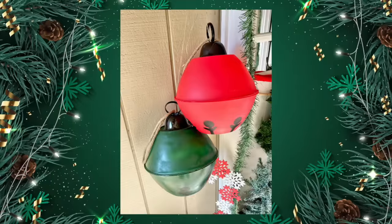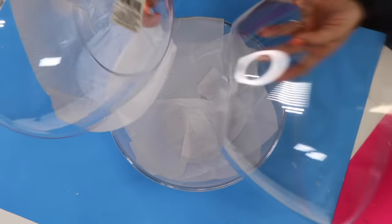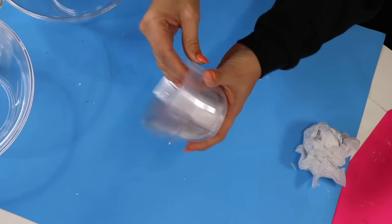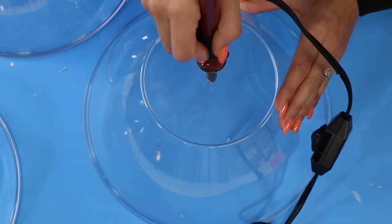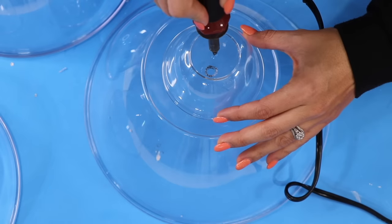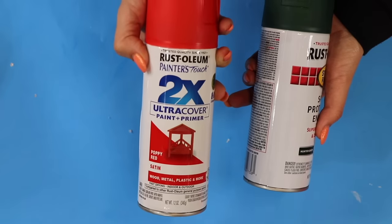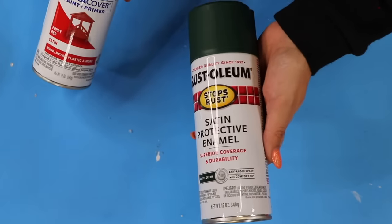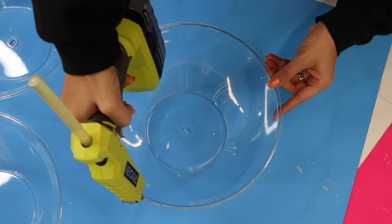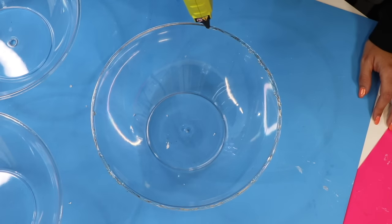For these big bell ornaments I'll be using some bowls from the wedding section at Dollar Tree as well as some smaller bowls. I love this hot tool for melting into hard plastic because I tried drilling a hole and it completely broke — so don't try that. I'm just melting a hole right in the center. These are the colors I'll be using, and then I'm going to glue the two bowls together. I'm using a total of four bowls because I'm making two different bells.